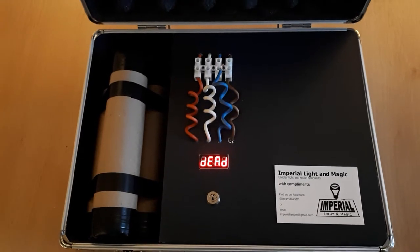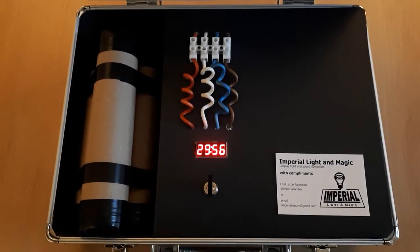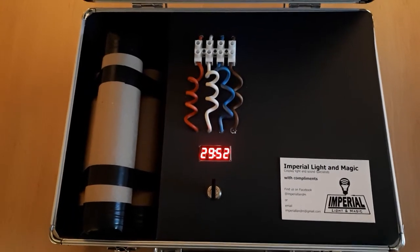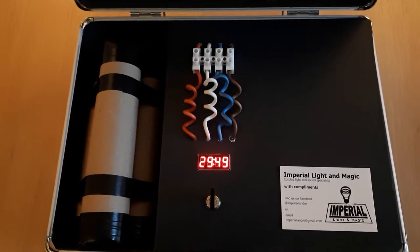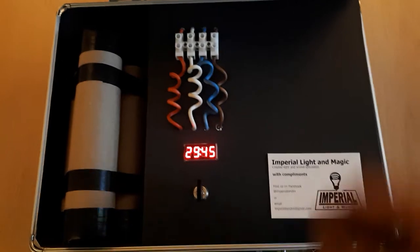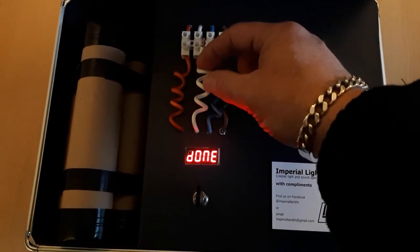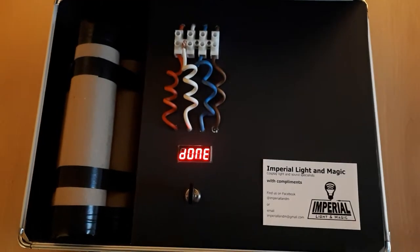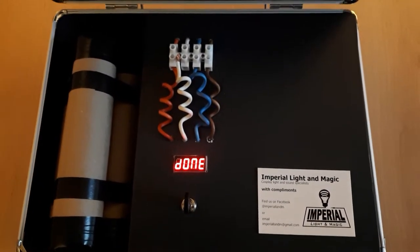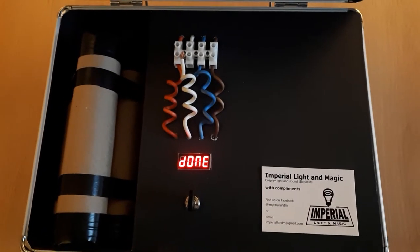I'm going to pause the video now, reset the system, and we'll go to the white wire. We're back — as you can see I've had to reset the system so the timer has started again. We'll simulate cutting the white wire by just pulling it out of the block, and as you can see you get a message saying 'done' and a chirpy little tune that tells your client that that was the correct wire to cut to disarm the case.